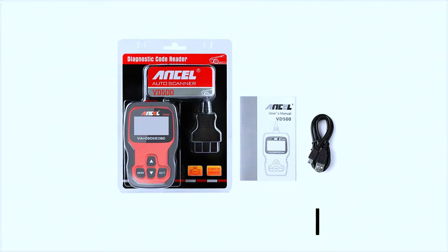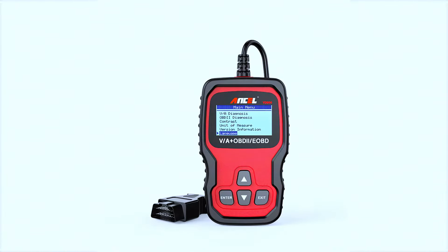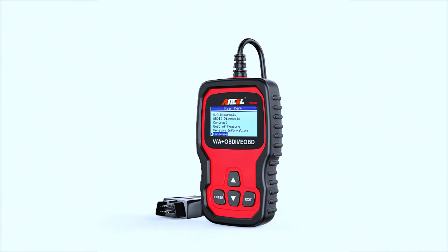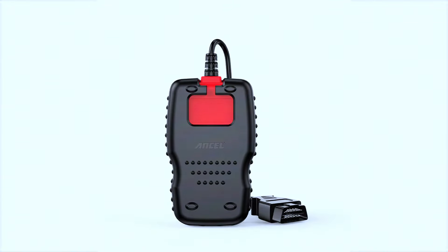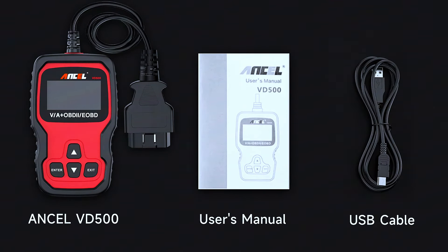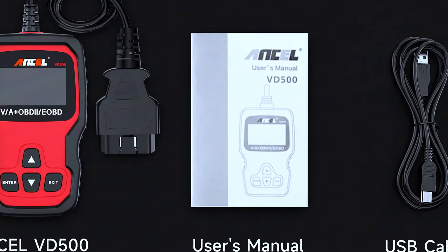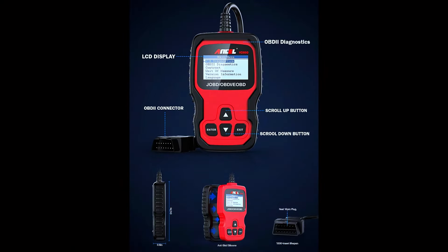The Unsell VD500 comes in a simple, no-nonsense package. Inside the box you'll find the scanner itself, a user manual, and a USB cable for updates. The device feels solid in hand with a sturdy build quality — perfect for a tool you'll be tossing in your glove box or toolbox.